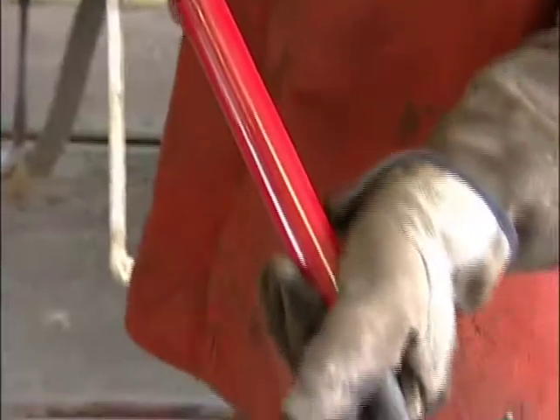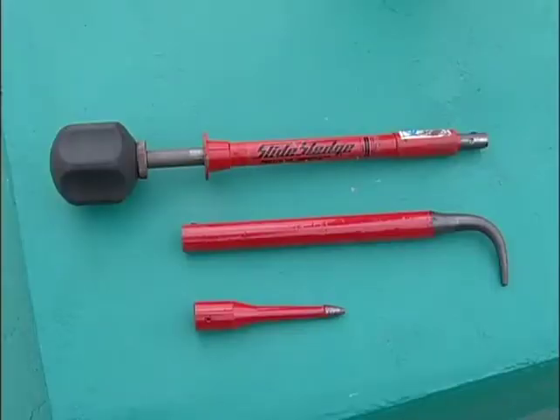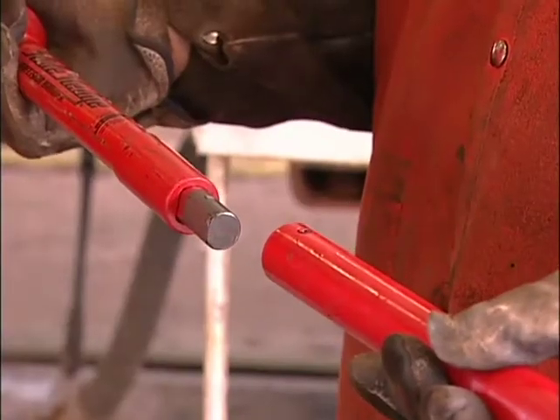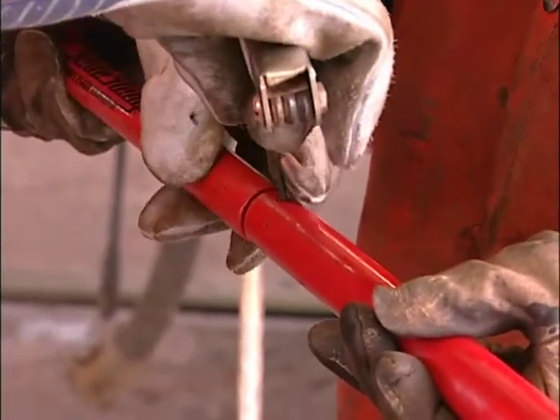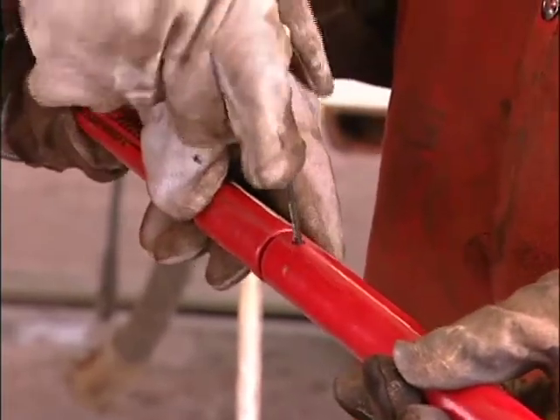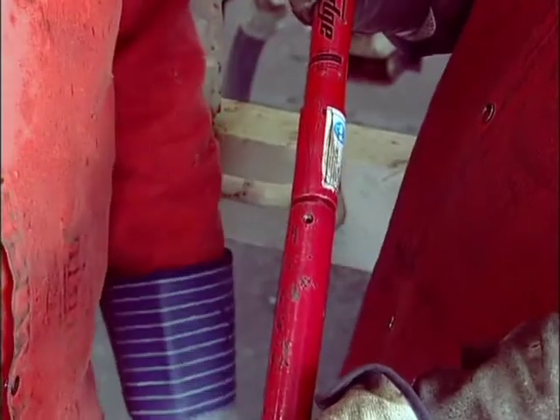As with any tool, the slide sledge extraction tool must be inspected before each use. The tool consists of a main handle with a sliding center rod and grip, and an interchangeable extension. After inspecting each piece thoroughly, insert the proper extension and tighten the set screw with an Allen wrench. Check the set screw before each use since it may loosen over time.